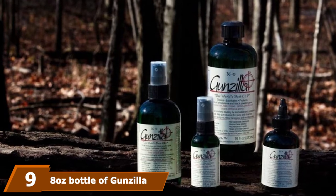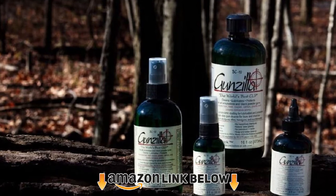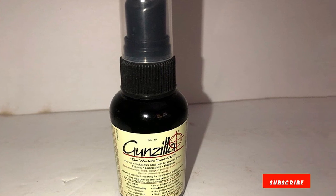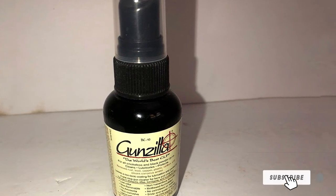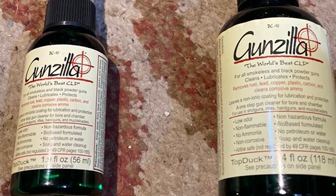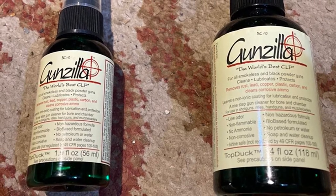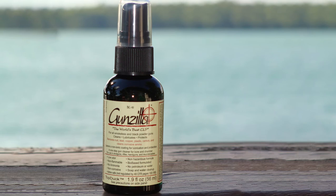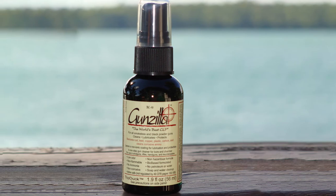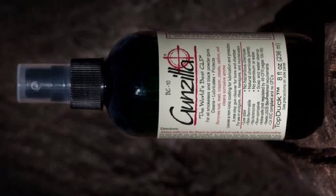Next at number nine, we have the 8-ounce bottle of Gunzilla, the World's Best CLP. The formula is highly versatile and works on smokeless and black powder guns, as well as rifles, shotguns, handguns, and muzzleloaders. It's strong and can remove rust, lead, copper, and carbon, and also cleans corrosive ammo. We also like the non-ionic coating it leaves behind for future lubrication and protection. The cleaner has no ammonia, uses a non-hazardous bio-based formula, and wears no smell.